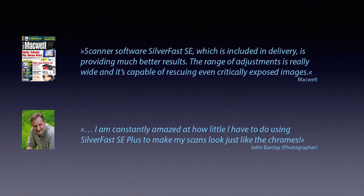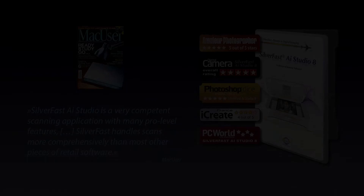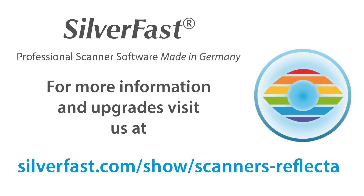SilverFast has always been the professional's first choice when it comes to highest quality scans with no compromises. This quality is now available to everyone, regardless of their level of experience. MultiExposure is available in SilverFast SE Plus and in the high-end version SilverFast AI Studio. Visit our website to learn more about your individual upgrade options.